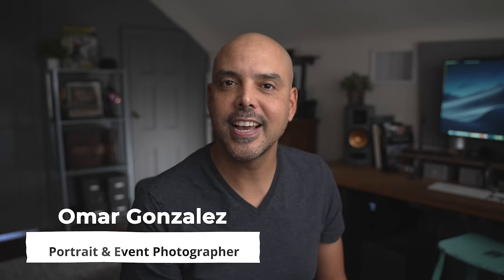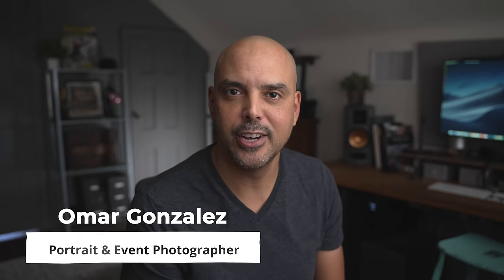Hi, my name is Omar Gonzalez, and I'm a portrait and event photographer in New Jersey, and I'm going to give you five tips on posing non-models, which is basically everyone.